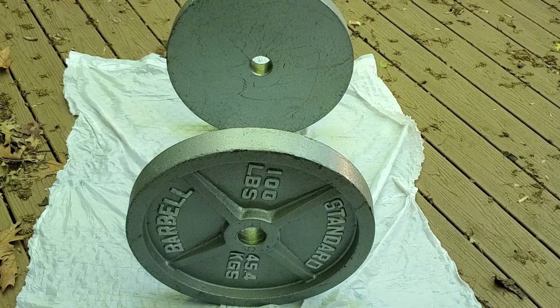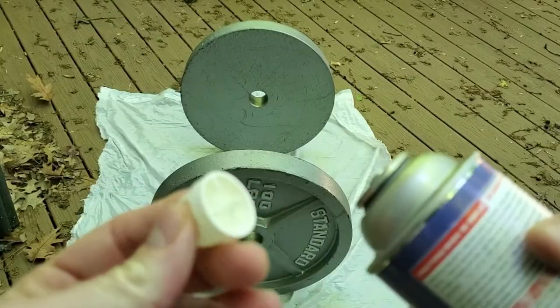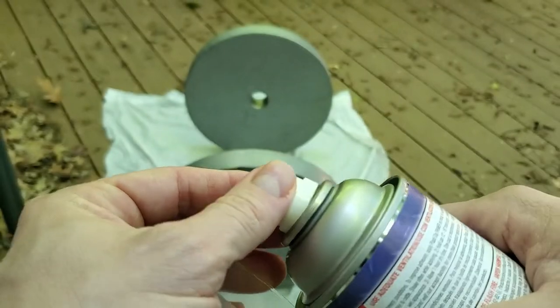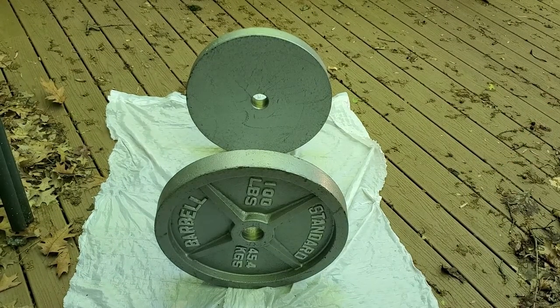It looks like I got a clog. So I had a clog in the nozzle. All I did was remove the nozzle, go wash it off with some hot water, make sure everything was clear, put it back on, and it's good to go.